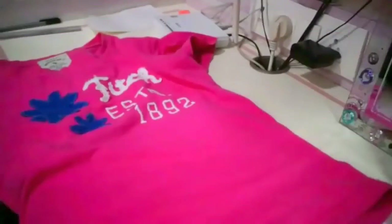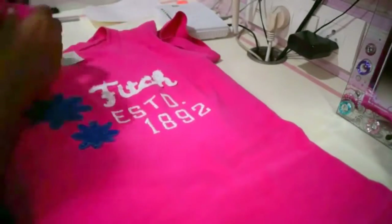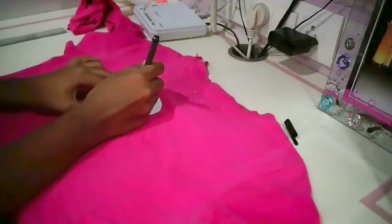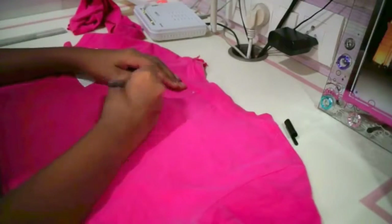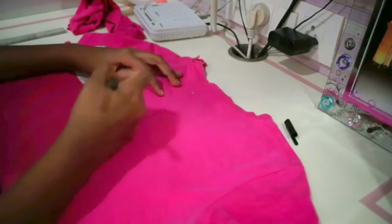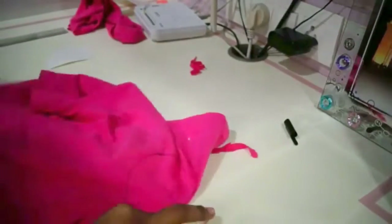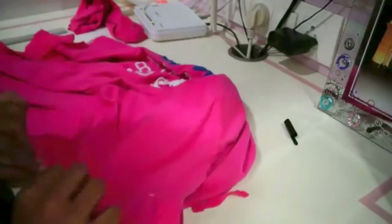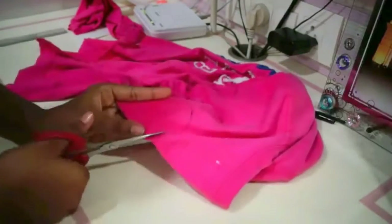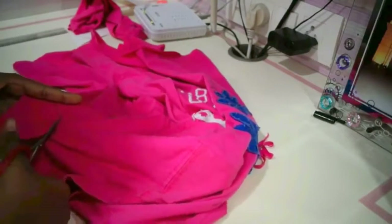Fold the t-shirt and cut the lower parts to make it into a crop top. Cut the paper into half a heart and trace it on the t-shirt — make sure it is at the center of the back side. Later on, fold the back side and make sure you only cut the back side of the t-shirt, as the heart has to be on the back side, not the front. Don't mess with it because if you do, you may cut the front part and waste the t-shirt, so please be careful.